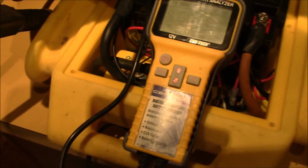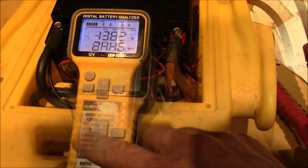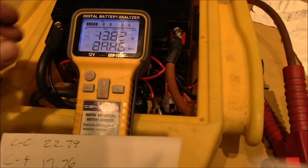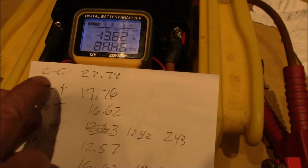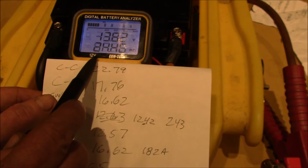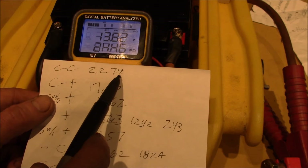I have the same bolt setup on the other side as well. Let's see what we get on the meter this time — pretty similar readings. I've tried a number of different tests. Going clamp to clamp, I got 22.79 milli-ohms.